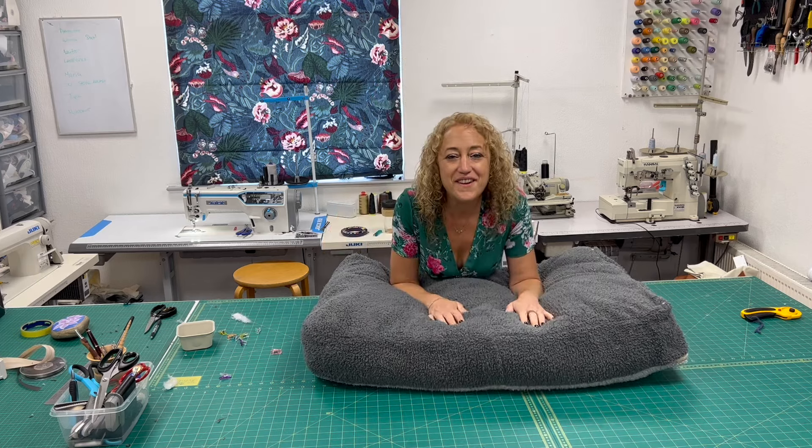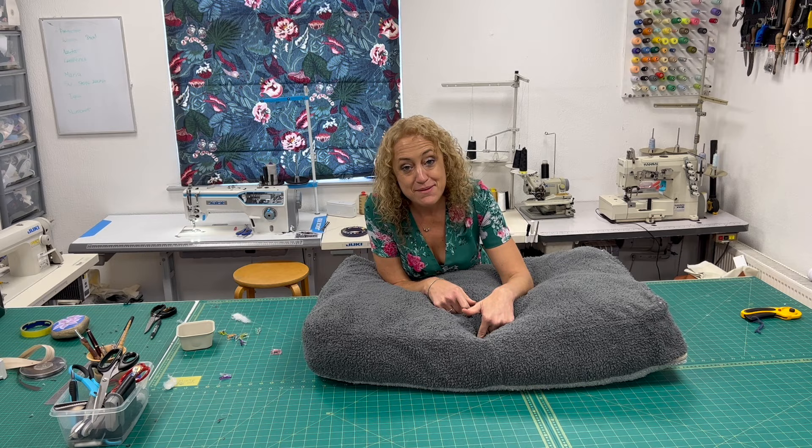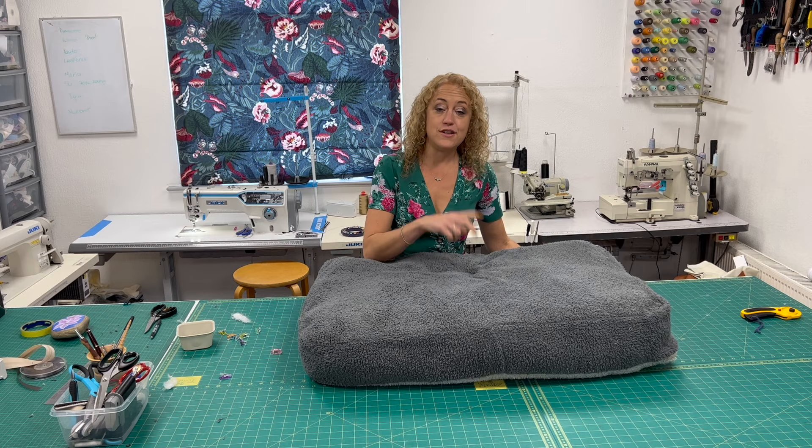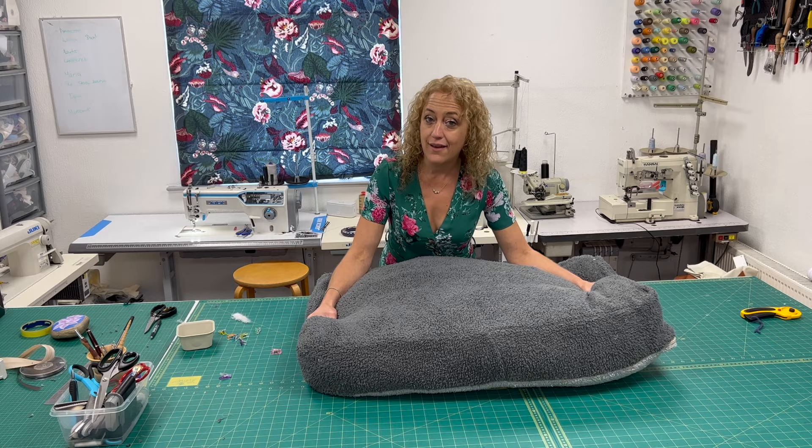Hey everyone and welcome to the S79 Sewing Studio. Today we're going to make this lovely, comfy, soft dog bed which also features a zip so you can remove the cover for washing. This is part one in a two-part series — this part we're going to make the cushion, and the next part I'm going to show you how to make an attachable blanket for your dog.